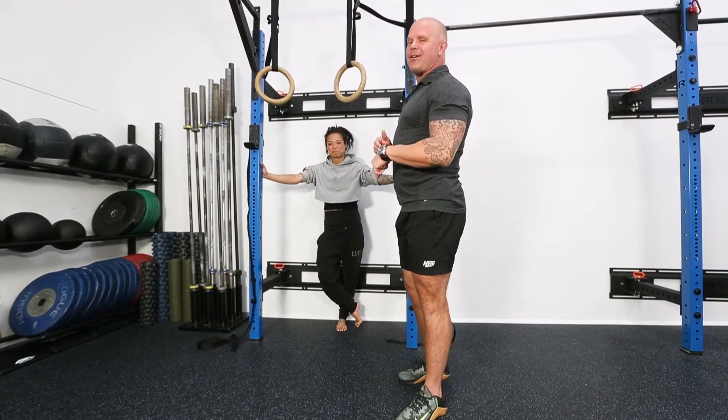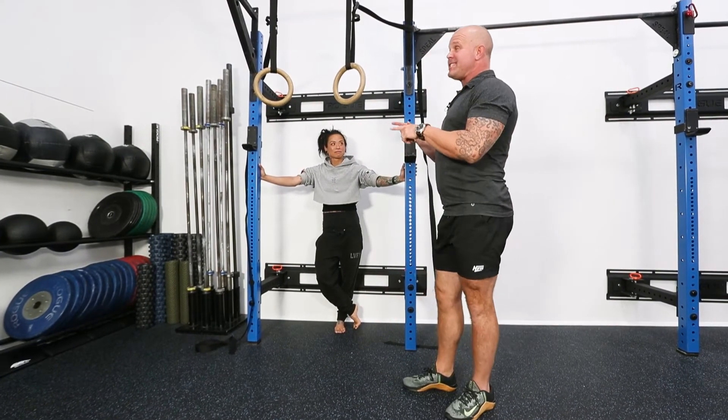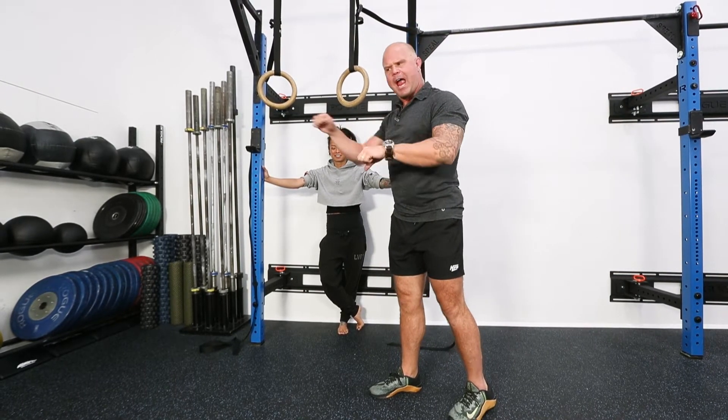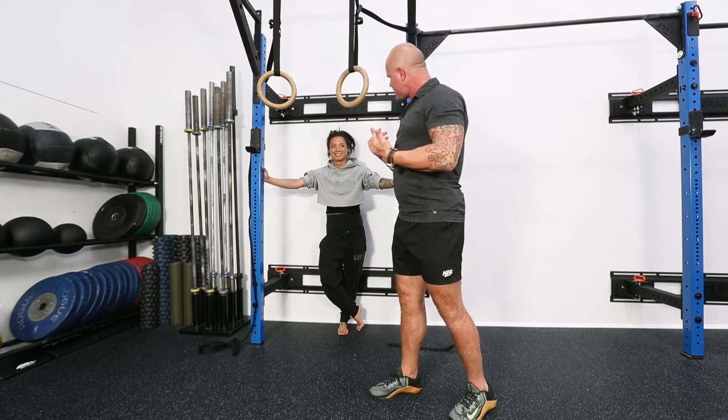We're back with Principal Drives Pattern. One of the reasons we love rings is that it's so easy to see what's going on, and you have to have a higher degree of rotational demand to create a stable system.